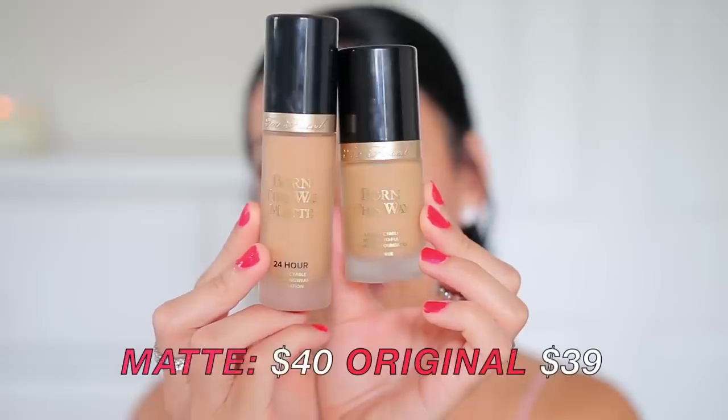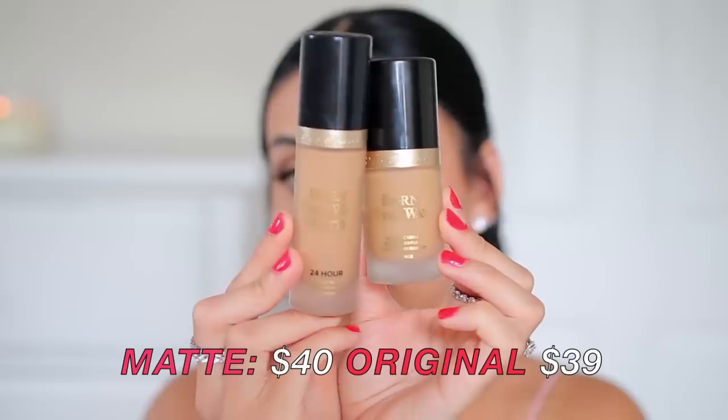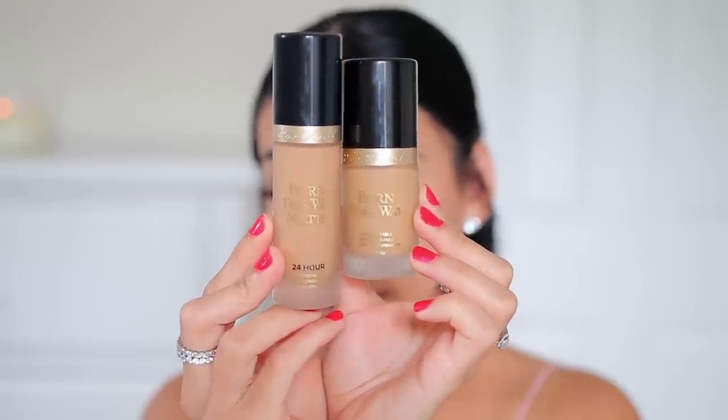I'm going to use the e.l.f. Total Face Sponge — I have both of them here. They're just different colors: one is from the Retro Paradise collection and the other is a regular Total Face Sponge, but they're the exact same sponge. The packaging is pretty similar and both bottles have the same amount of product.